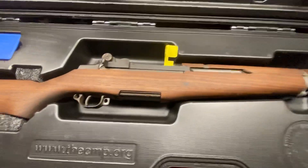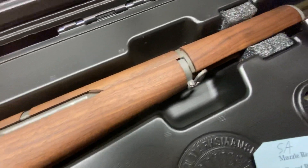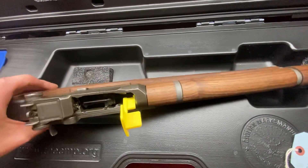As for the rifle, it came with a CMP stock, which I was pretty upset about because I really wanted something original. But I assume the original stock was probably just too beat up to send to me, so I appreciate that, I guess.